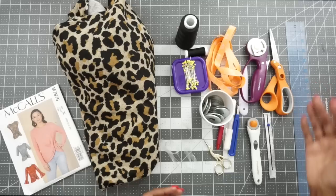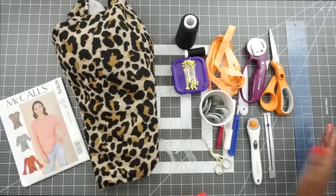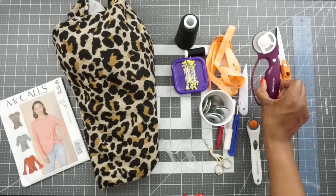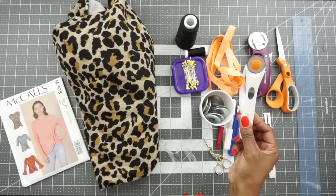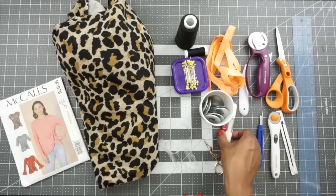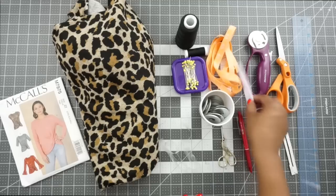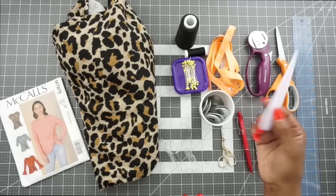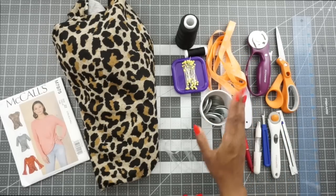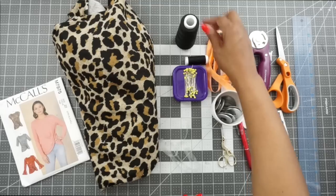Other things you'll need are just our everyday sewing tools. So grab your ruler, scissors, rotary cutter for fabric, and a separate rotary cutter for paper patterns. I also have my seam gauge, seam ripper, marking tools, snippers, point turner, measuring tape, pattern weights for cutting, pins, sewing machine thread, and serger thread.